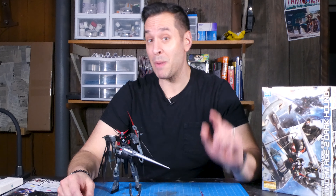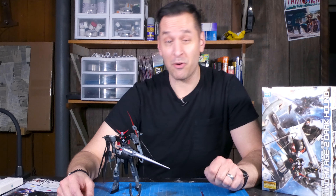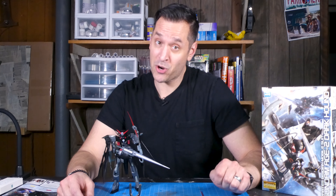Hey, it's AP, and today I'm going to share my top four takeaways from building my very first Gunpla.